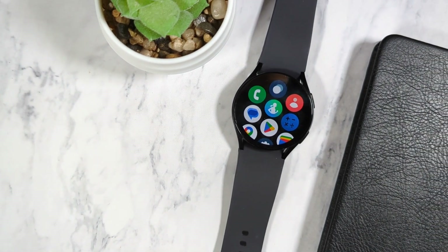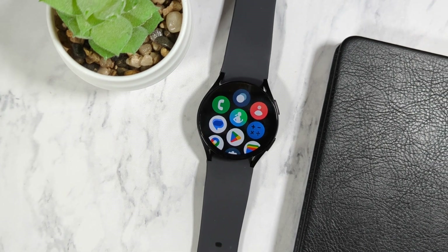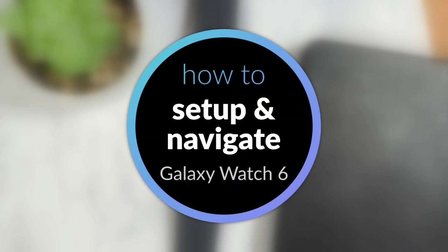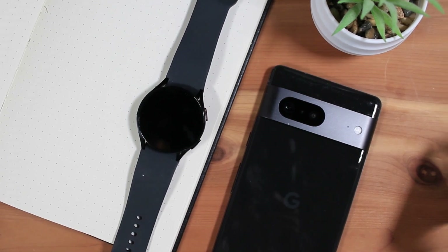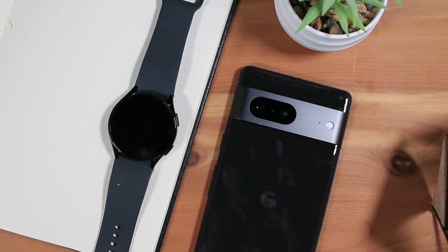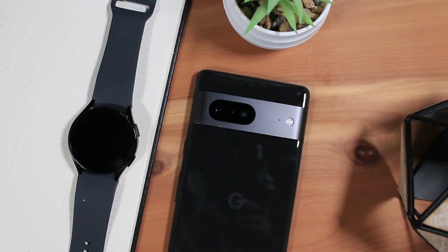In this video, we'll look at how to set up the Samsung Galaxy Watch 6 smartwatch with an Android phone. I will be setting up this Galaxy Watch with a Google Pixel phone; however, the directions provided here should be mostly the same for other Android phones. Note, the Galaxy Watch cannot be paired with an iPhone.